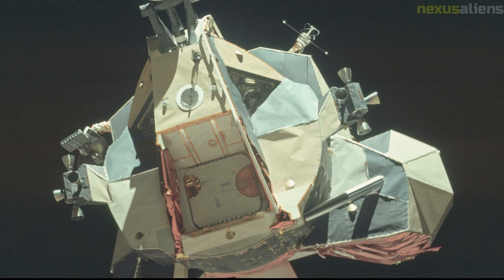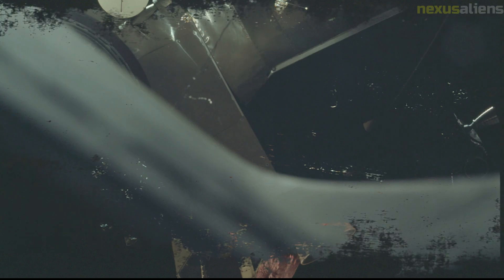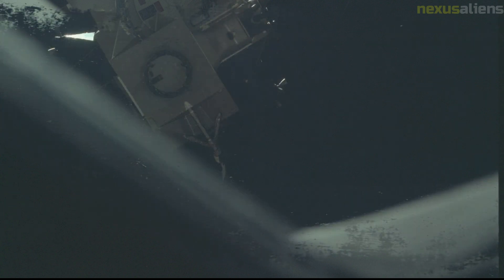The Apollo 17 service module contained the scientific instrument module bay. The SIM bay housed three new experiments for use in lunar orbit: a lunar sounder, an infrared scanning radiometer, and a far ultraviolet spectrometer. A mapping camera, panoramic camera, and a laser altimeter, which had been carried previously, were also included in the SIM bay.